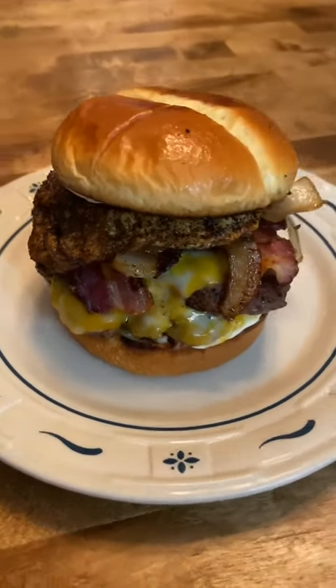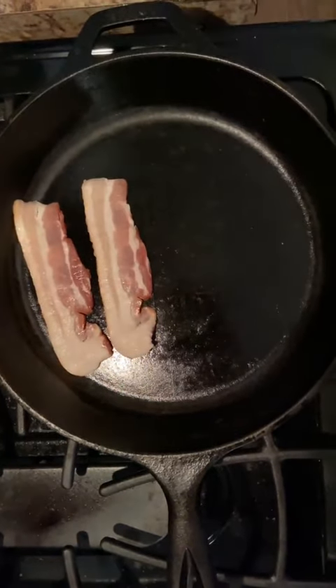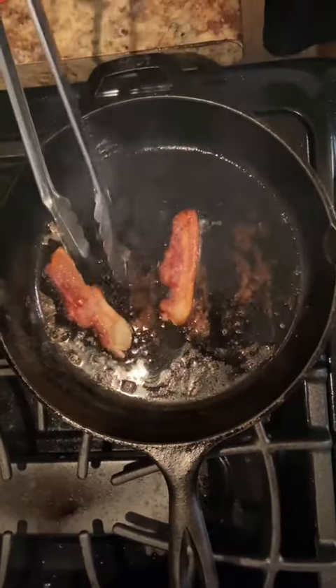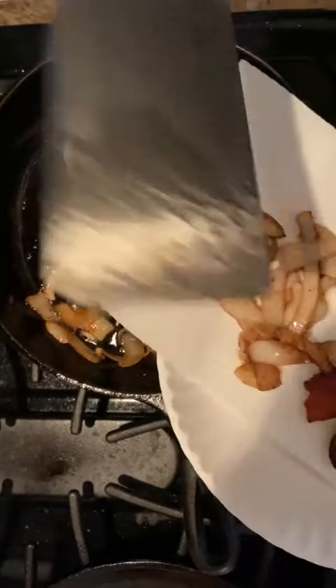Alright guys, let's make a double brunch burger. We're going to start by preheating our cast iron and cooking two slices of thick cut bacon. Once your bacon's nice and crispy, remove it and set aside. Then add some chopped onion to that bacon grease, sauté them up, and set them aside.